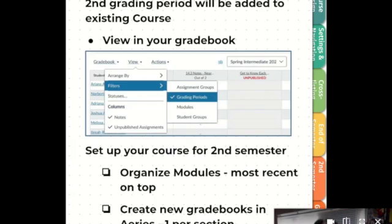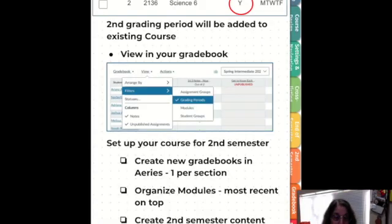Since you will be using the same course all year long, one best practice is to organize your modules with the most recent on top. I know most people have been numbering their modules based on the weeks, so start the first week of the second semester as week 19.